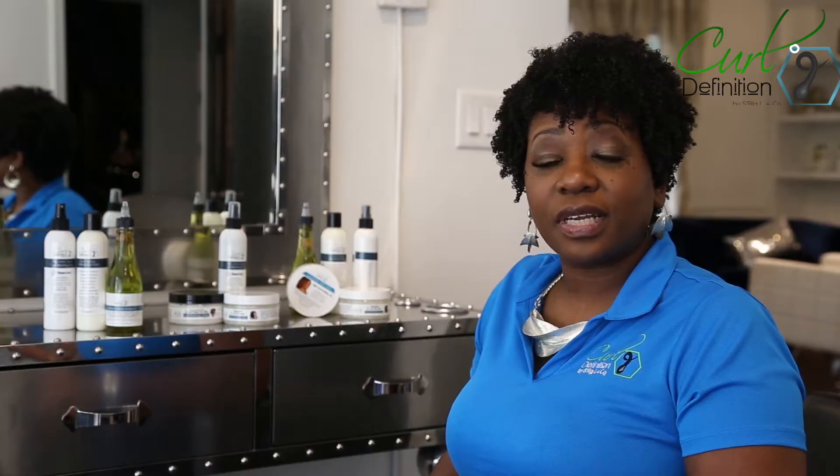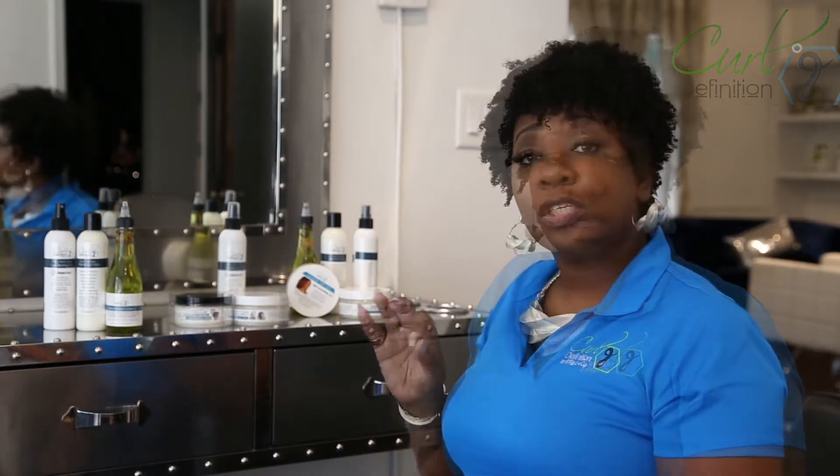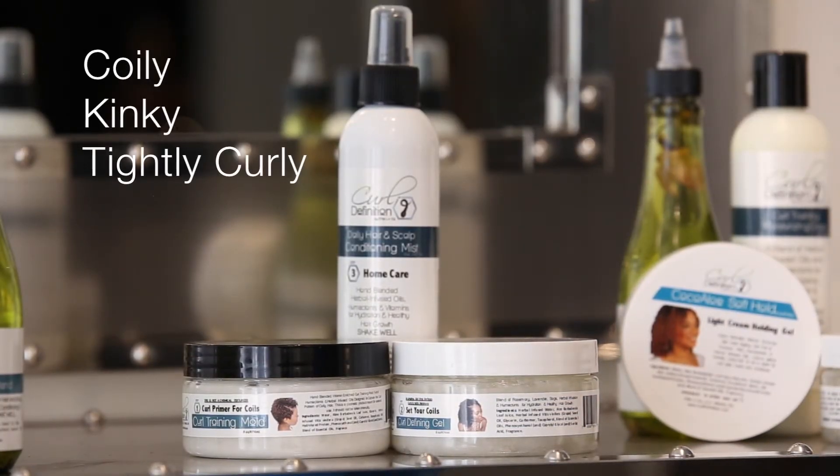Hi there, Saria here, the creator of the Curl Definition Natural Hair Training System. I wanted to take this opportunity to make you more acquainted with the Curl Definition system. So let's start with the Curl Definition Natural Hair Training System for curly, kinky, and tightly curly hair.